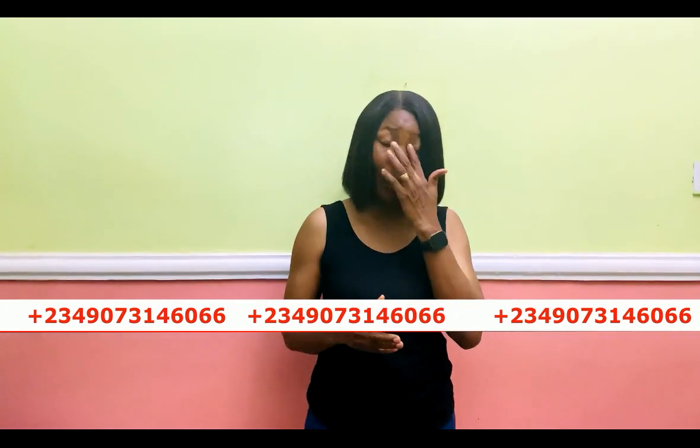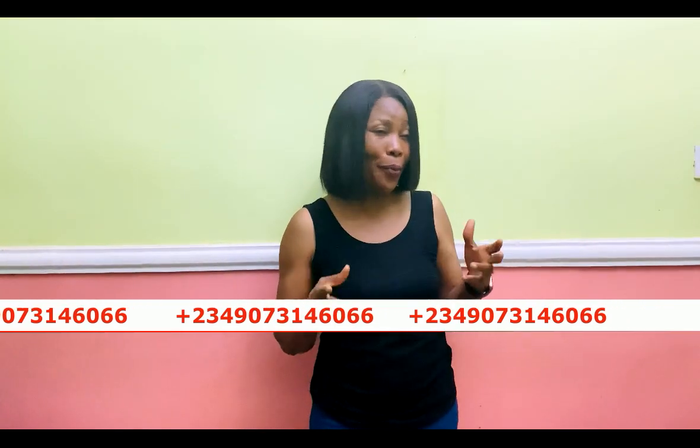In today's video I'm going to be showing you how to cut and sew this trendy lapel jacket. I posted it on my community and got a lot of comments from subscribers asking me to make the jacket, so finally that's what we are going to learn today. It is a very beautiful, trendy, and chic jacket.